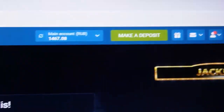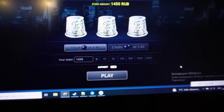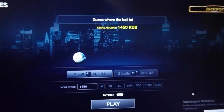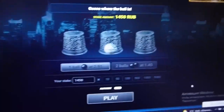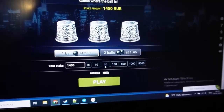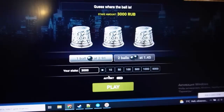You can see my bet, you can see my balance. I play, place a bet, and I wait. The ball is invisible but I can see it. Oh my god, good — I click on it. It's amazing, it's real cool.